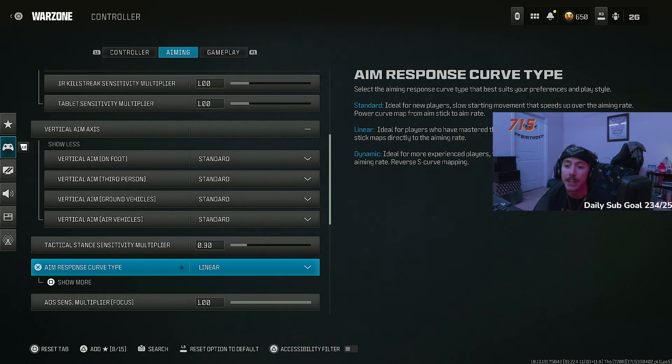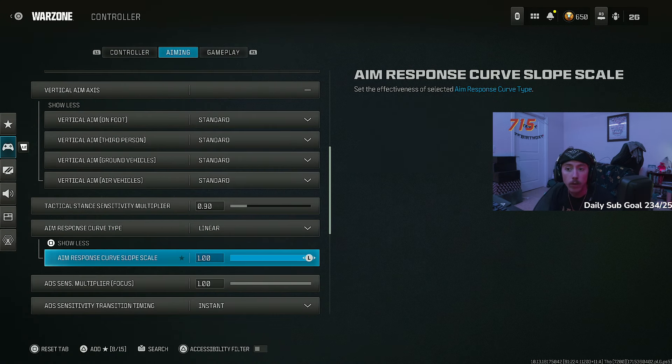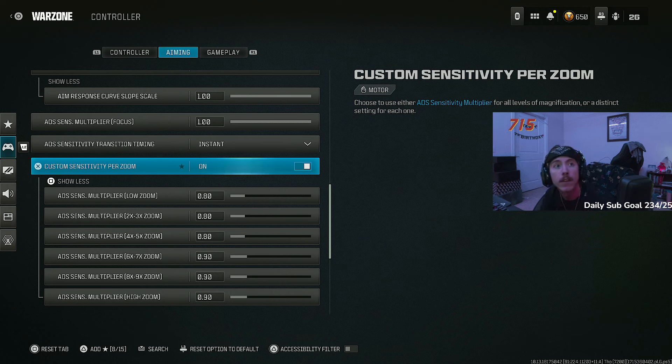My response curve type is linear. There's no one that's objectively better than the others — standard, linear, dynamic — it's more about you, your muscle memory, and hand-eye coordination. Try all of them, feel out what works best for you, and stick with it. Don't change your settings unless an update actually changes something. The more you play on the same settings, the more your muscle memory builds and the better you get. I play on linear — tried dynamic and standard, don't like them as much.